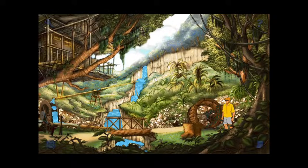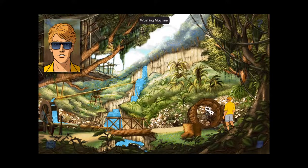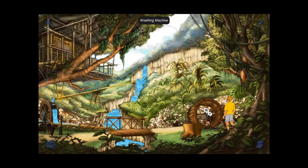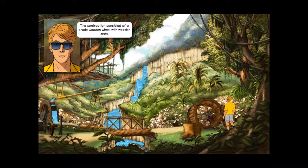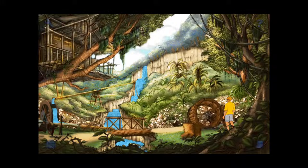Welcome back to Broken Sword 2: The Smoking Mirror. We've found ourselves in the middle of what looks like a rainforest or jungle. We washed up here and we're going to have to explore. There's a vine here we can pick up — we'll take that. Not sure what it'll be useful for, maybe we can use it to descend something or tie something up. The contraption consisted of a crude wooden wheel with wooden slats — some sort of washing machine, and it's broken, of course.